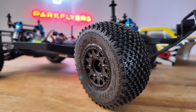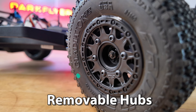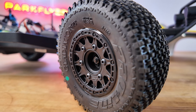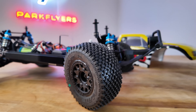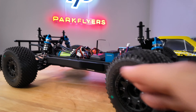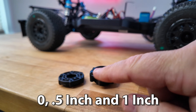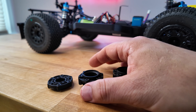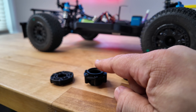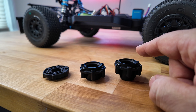The Proline wheels and tires come with removable hubs with six screws. You can take them out, remove the hub if you strip them — easily replaceable. They sell them separately and they're very cheap. With every kit, they come with three different hubs: one inch, half inch, and zero. For this car, we're going to go with the half inch, which seems to be the best. If you want a wider stance, you can use the one inch.